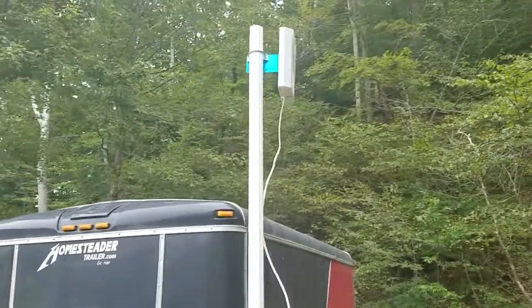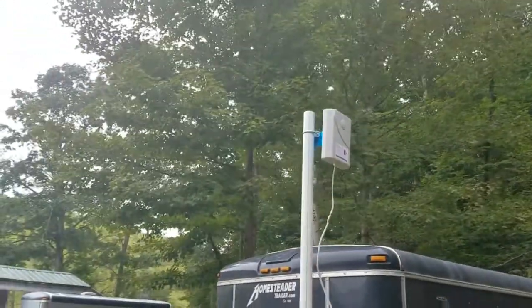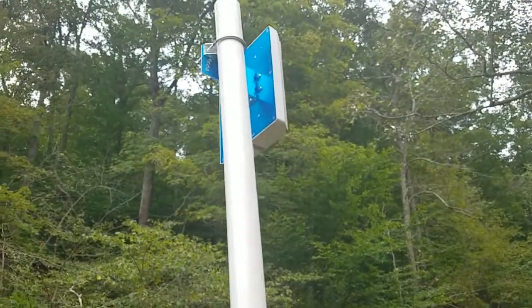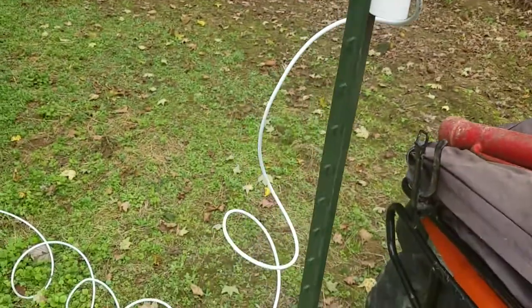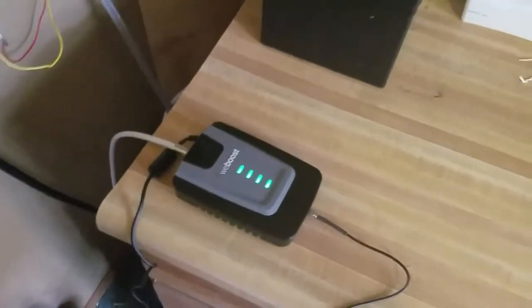I had just one bar on the outside of my tramper that I converted into a camper, and on the inside I had nothing — no cell phone, internet, or data. So what I did was take a piece of PVC pipe, installed the outside antenna onto it at the top, then drove a regular fence post into the ground and zip tied the PVC pipe to that fence post. Then I've got my line running into the inside.